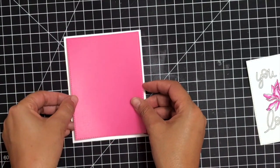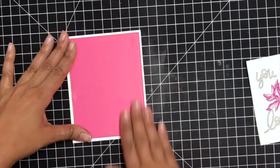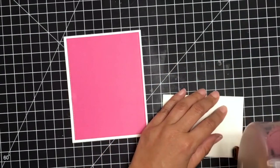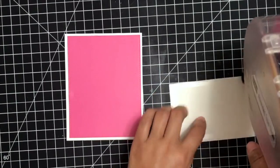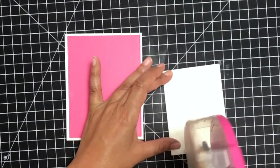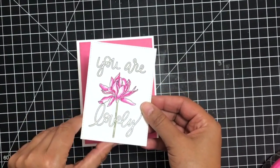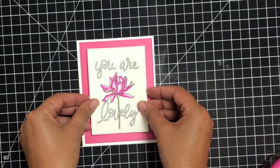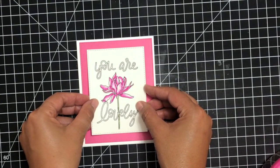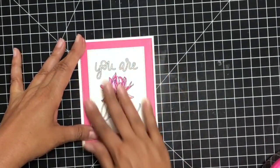Now I'm going to go ahead and finish up the card. I went ahead and grabbed some Die Cuts with a View fuchsia cardstock, and that's going to match perfectly with this gorgeous flower. I went ahead and cut both of these out with some stitch rectangle dies. I'm going to keep this card really clean and simple — just white and black lettering with this gorgeous flower. I'm going to layer these right on top of each other in the middle using my ATG gun. And look how lovely — literally how lovely this card is. A very clean and simple card that you can easily mass produce.